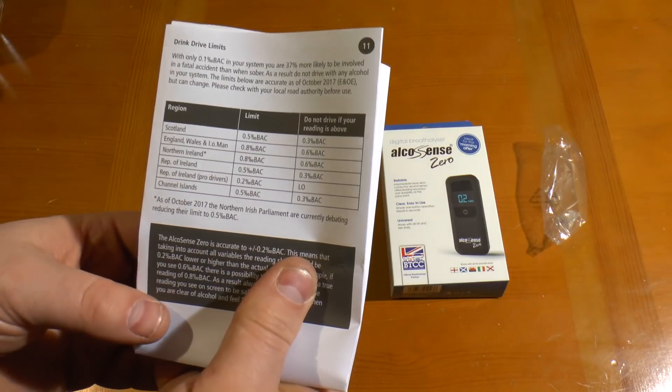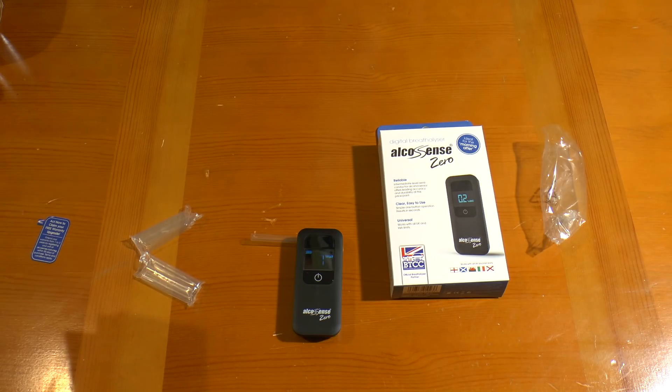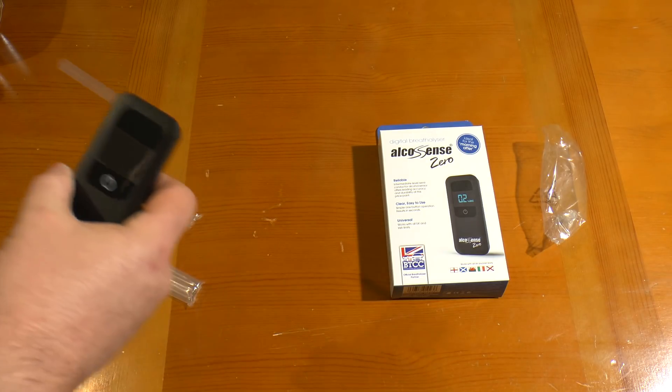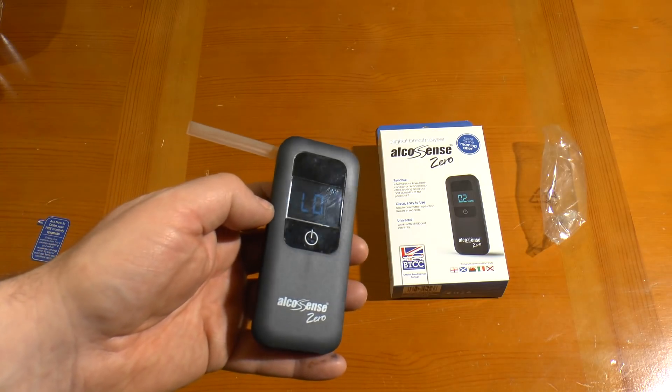England and Wales is 0.8% blood alcohol content — don't drive if you're above 0.6. I think it was Fifth Gear that did a test of one of the Alcosense ones and it came in as just as accurate as the police one. Let's see what it says now — it's finished doing its thing and it's ready to blow. I haven't drunk anything yet. And it's saying 'low', because I haven't drunk.